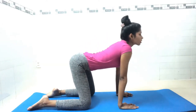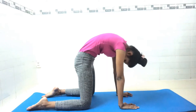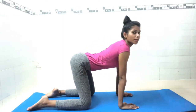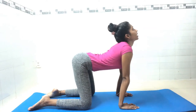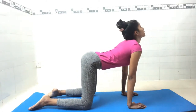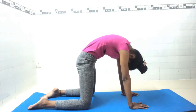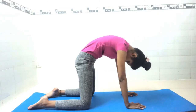Inhale, arch your back and look up into cow pose. Then exhale down into cat pose. Repeat seven times: inhale up, exhale down. When you complete seven times, inhale up, arch your back, and stay for seven counts: seven, six, five, four, three, two, one. Then exhale and go into cat pose, chin toward your chest, and hold for seven counts: seven, six, five, four, three, two, one.